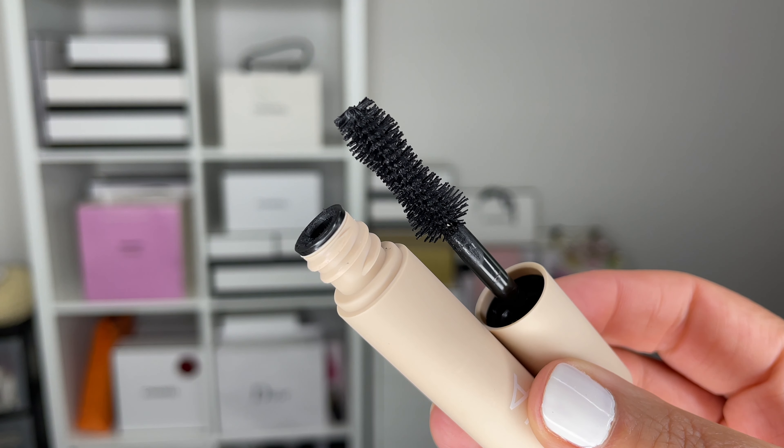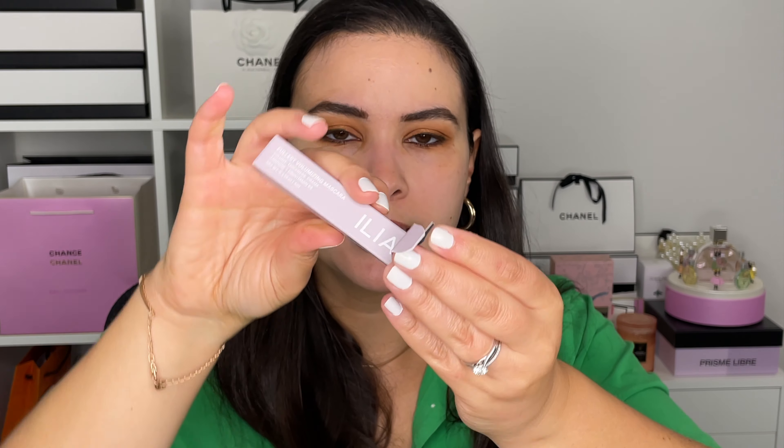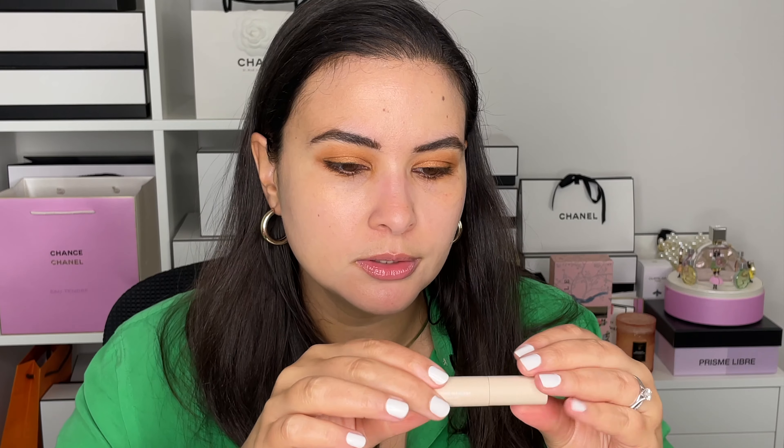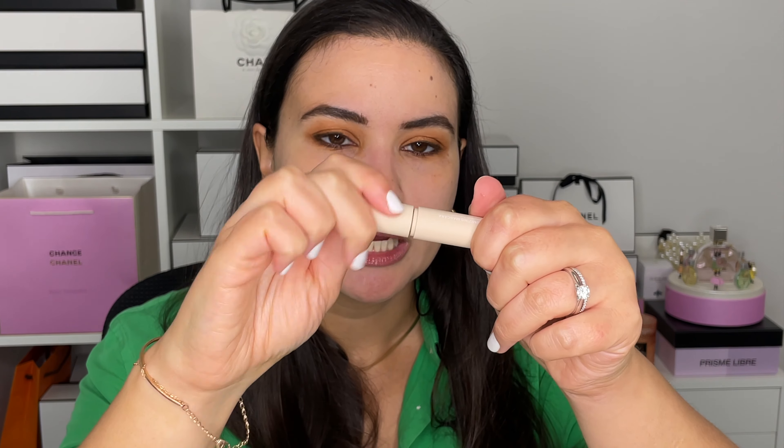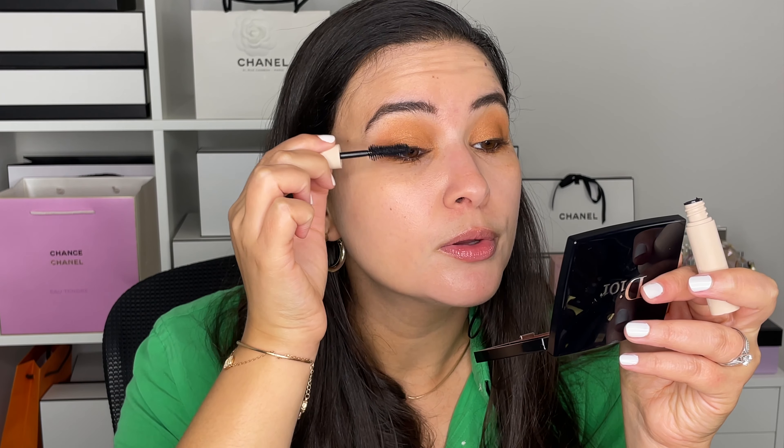That little copper in the waterline just adds a little bit of depth, mystery, shimmer — not too much, it's just a really perfect combination. For the mascara, I have a sample of the Ilia Fullest Volume mascara. I don't think I've ever tried anything from Ilia Cosmetics, but I got a sample when I ordered from Sephora, so I may as well give it a try. The wand looks very thick so hopefully it gives me lots of volume.